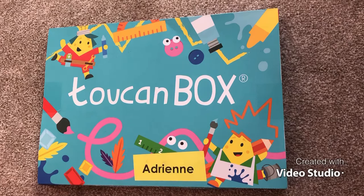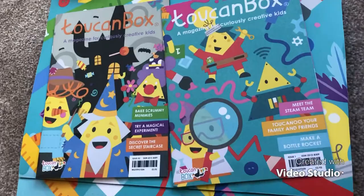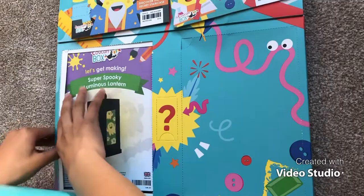Hi everybody, today we are opening a Toucan Box and it's an art set. I hope you guys enjoy. Here's what it's like on the inside — there are magazines, and then we can break up these seals. I think these have our crafts. Yay, my super spooky luminous lantern!